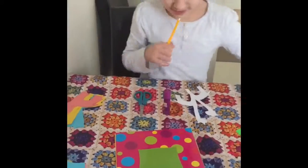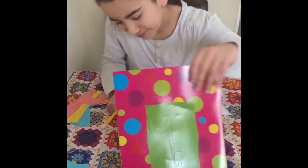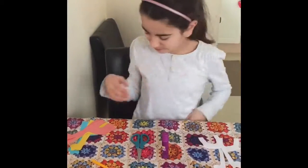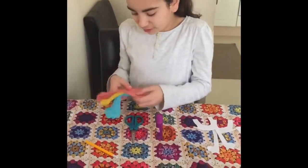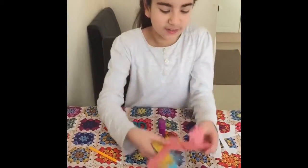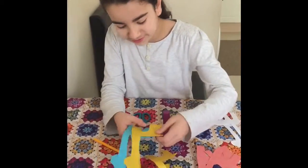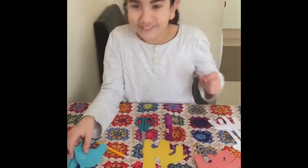Now to do this you need a background. So these paper silhouettes, which are giraffe shapes, you make three of each color. I've done three of the pink, three of the yellow, and three of the blue.